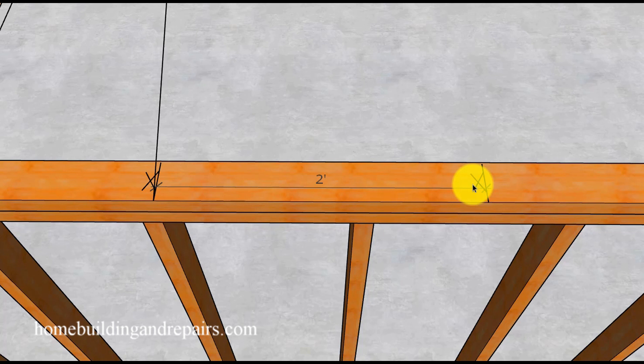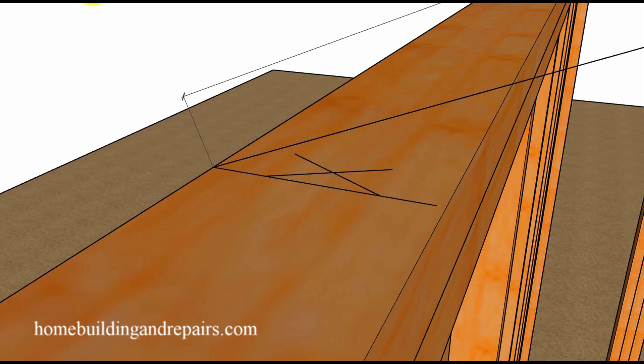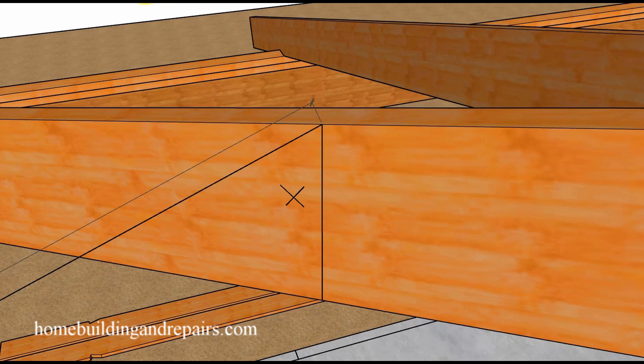Mark the reference point anyway — and here is a close-up of where you're going to be measuring each point so that you can figure out how long the jack rafter is going to be.